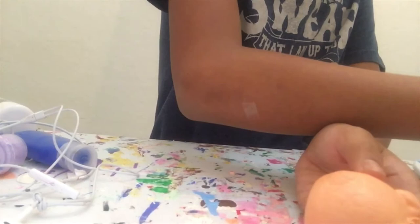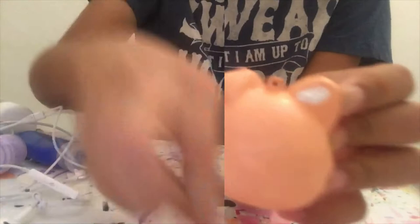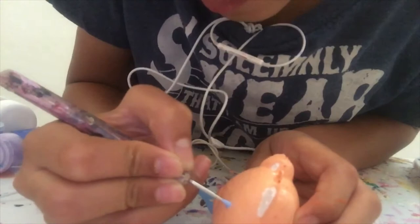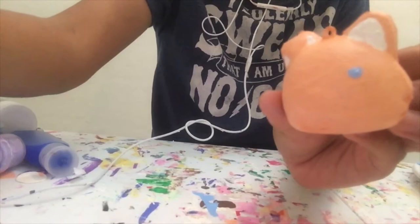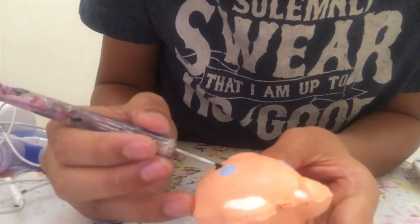Now that the whole fox is a pastel orange, I'm going to move on to the details of the face. So I'm going to start by painting on the insides of his ears with white. And now that that's done, I'm going to start on the actual face of the fox. So I'm going to start out with the same pastel blue and paint on his round eyebrows. I kind of wanted to use stickers for the face, but I noticed right away that there's already an imprint for a face, so I just painted that in. Those are some round eyebrows.